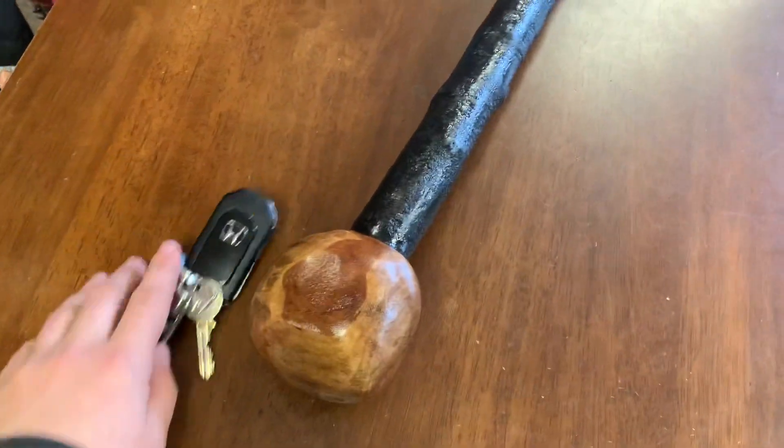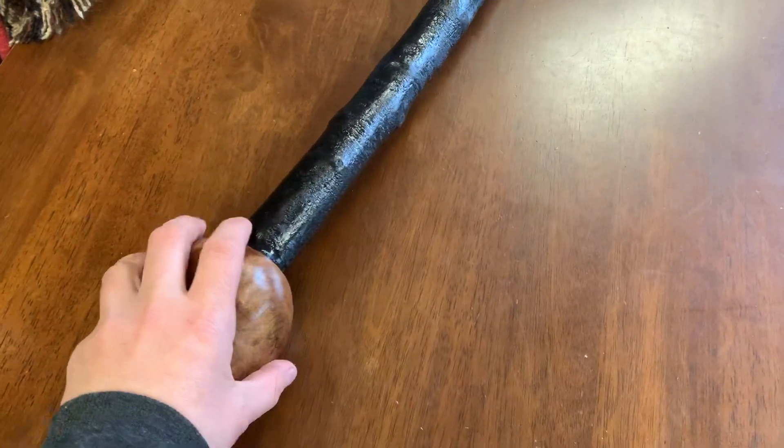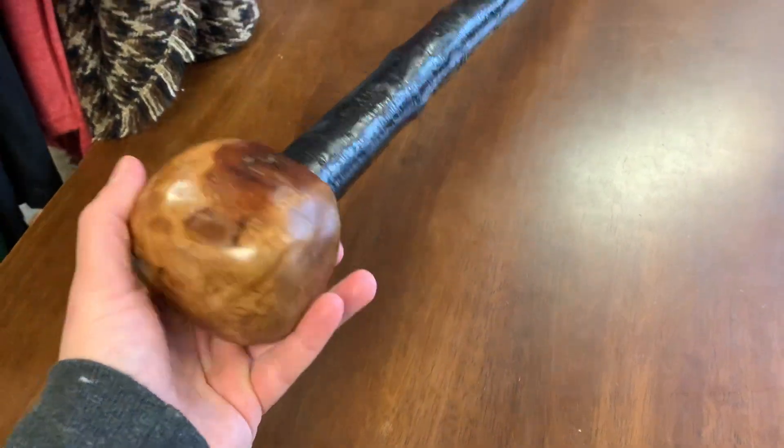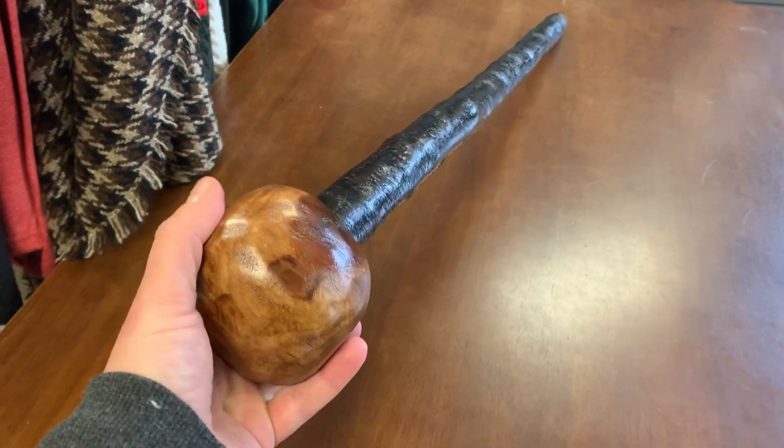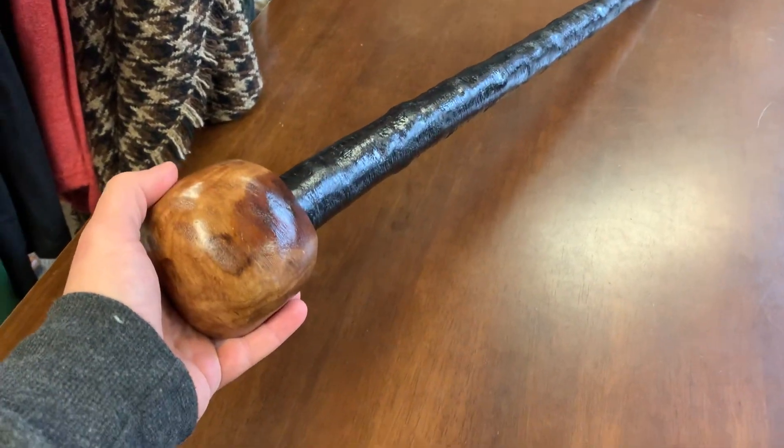So there you have it — just a quick video today to showcase this type of handle, which is quite bigger than usual. I don't do these too often, but they are in demand. Thank you for watching.